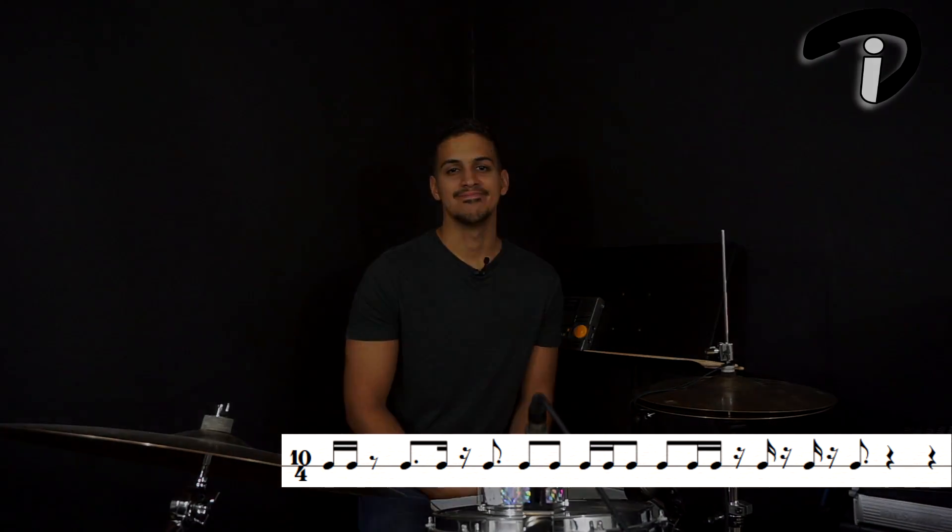For beat 8 we have a sixteenth note rest on the downbeat of 8 and then a dotted eighth note on the E of 8. And to end the rhythm we have two quarter note rests going on beats 9 and 10, so we don't play those beats. Let's go ahead and hear what this rhythm is going to sound like on the bass drum. Let's do it.